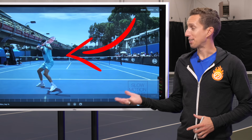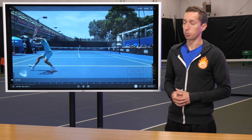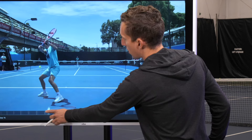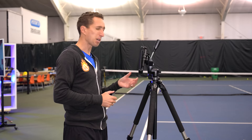This is Dominic Thiem, winner of the 2020 U.S. Open Grand Slam Championship, and he's got one of the best one-handed backhands in the world. We're going to break down the technical positions and techniques that make his backhand so special and effective, showing you what you should copy, what you shouldn't, and how to practice to develop your own one-handed backhand to be more like his.